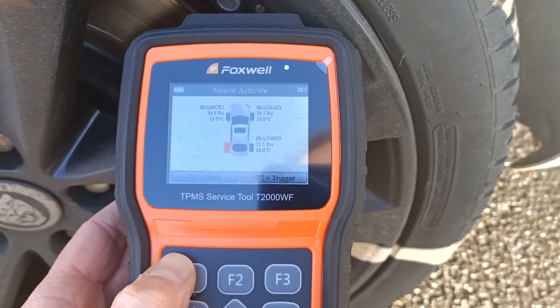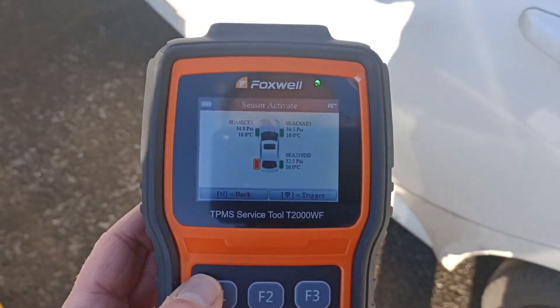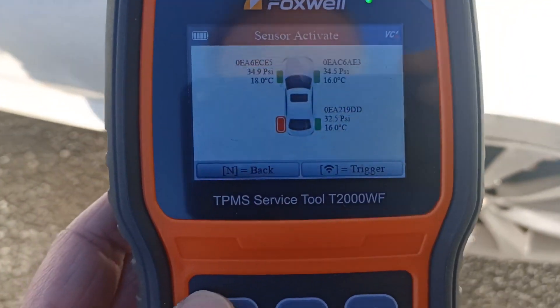It's given us an error message on this sensor, so it's not actually able to read anything from the sensor. We can assume this TPMS sensor has failed.